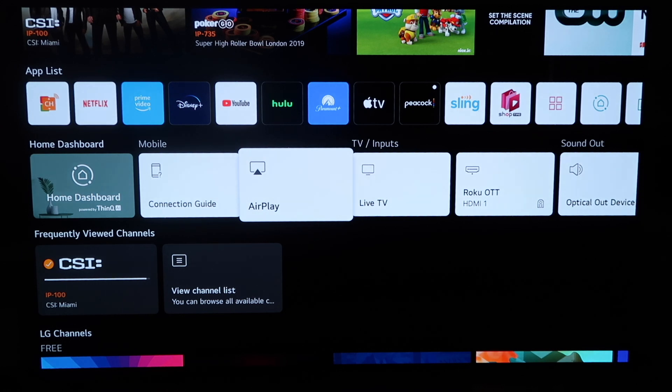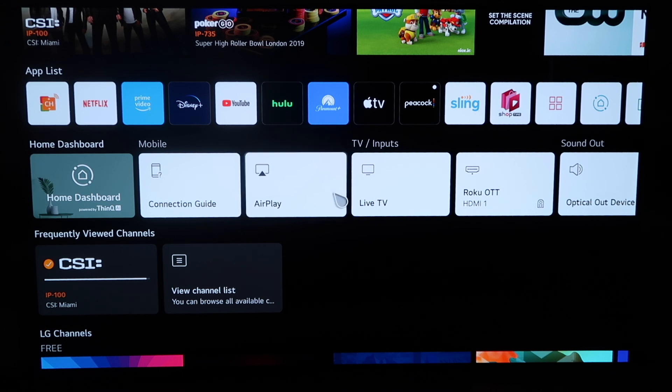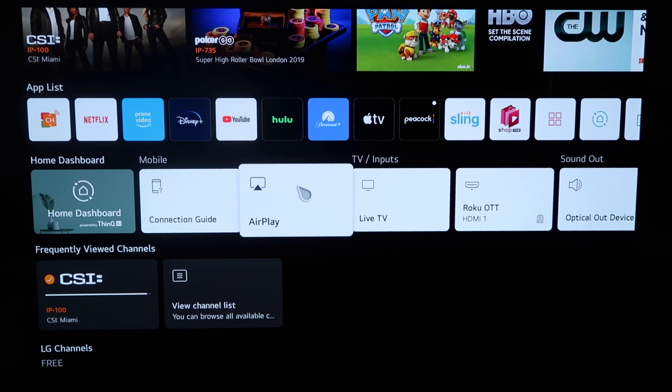So when you click the home button and you get to this screen, you'll see this middle horizontal row of icons here on the home dashboard. What you'll do is simply click on AirPlay.